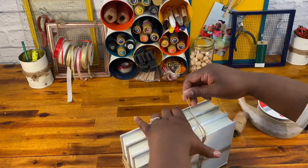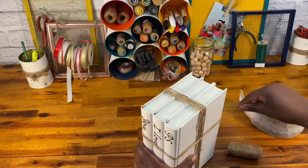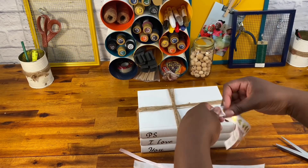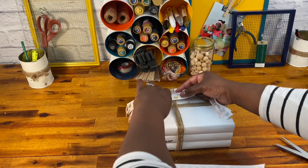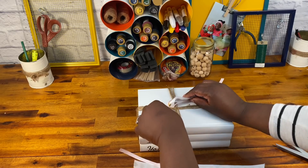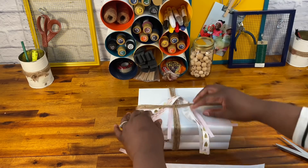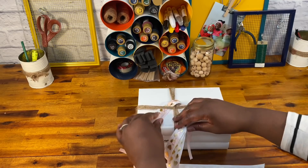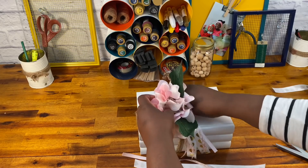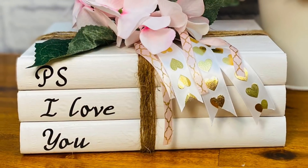Once I had my twine on, I wanted to figure out what I could do to make this special for Valentine's Day. So I grabbed some pink flowers and some ribbon that I had on hand. I thought that pink and gold hearts went perfectly for this holiday. I'm just going to wrap the ribbon around the twine because I want to be able to change this out — I'll probably change it out for spring right after Valentine's Day. So I'll just hang my ribbon here, place my flowers on top, and that's it. Nice, romantic, and just beautiful. All ready for Valentine's Day and really all year round.